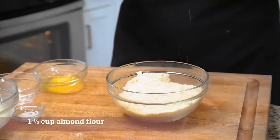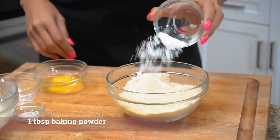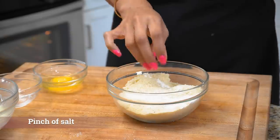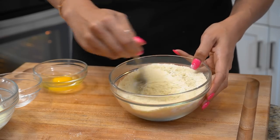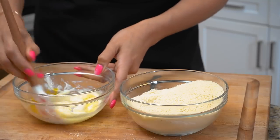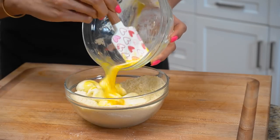We have our almond flour — just finely blanched almond flour — and then we have our baking powder. Add that in, along with a little pinch of salt. Now we're going to whisk this together. We also have our egg, which we're just going to add into our wet ingredients. Our egg is what helps bind this entire recipe together.